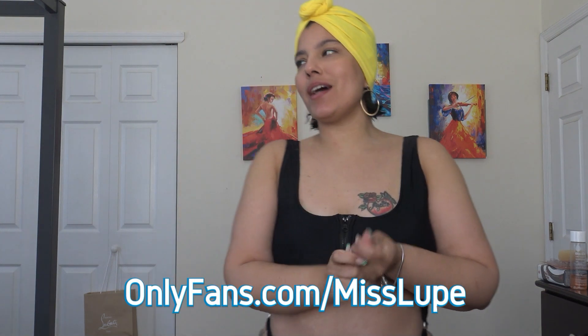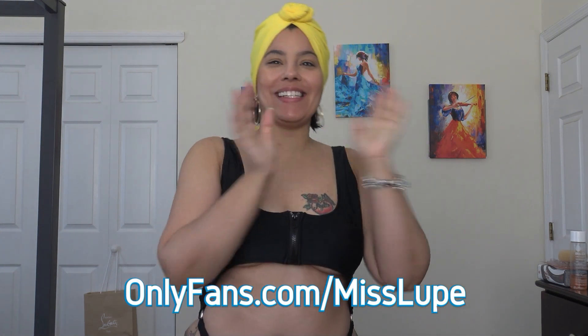What's up my beautiful people? I am back with another try-on. I told you guys I was going to order more bathing suits from Shein and I did, and I am wearing one now.